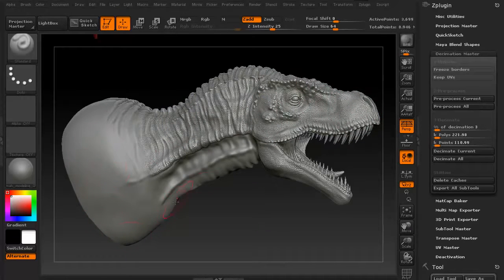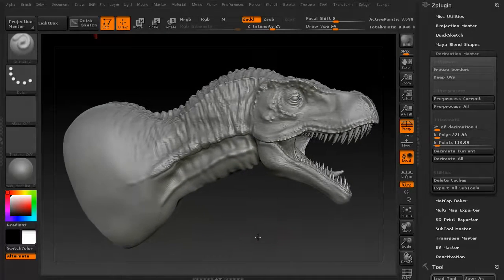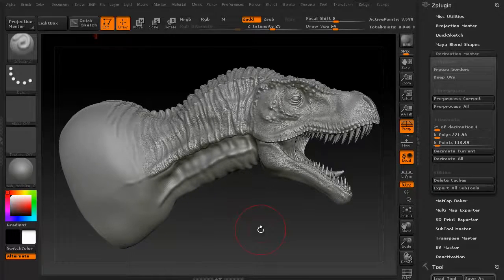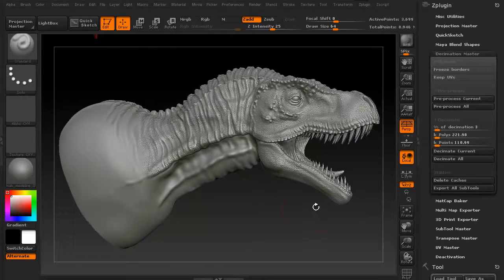There's obviously not a lot of detail down in certain areas, so it's likely going to keep a lot more detail in others. Depending on how low-poly you need it, it will tend to keep almost all of the details even when you're dropping it really quite low. As you can see, this particular mesh is 3.699 million — almost 3.7 million polygons.